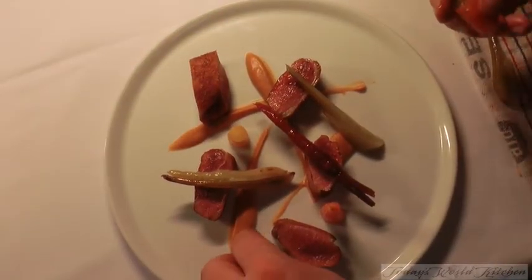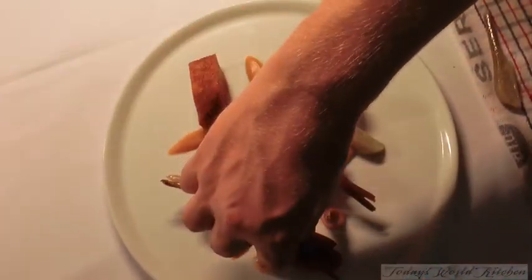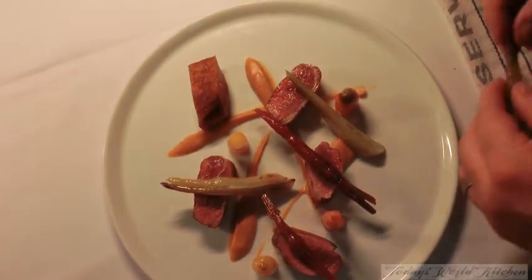We don't sort of reinvent the wheel — that's not what we're about. Different shapes, different colours. The beautiful heirloom carrots, just let them speak for themselves really.